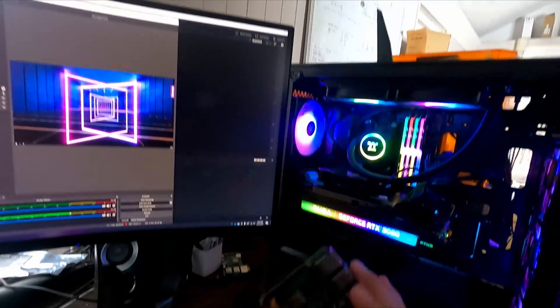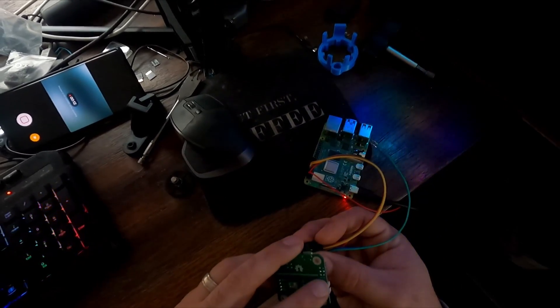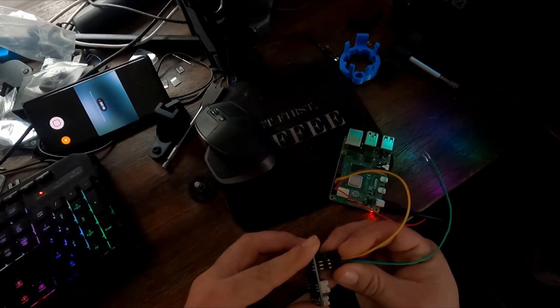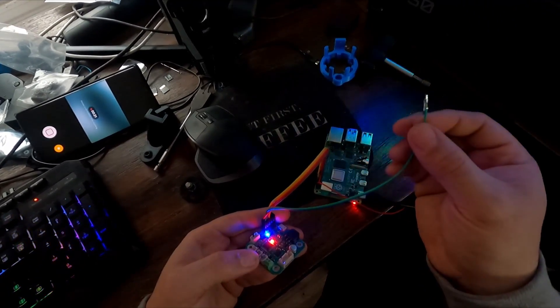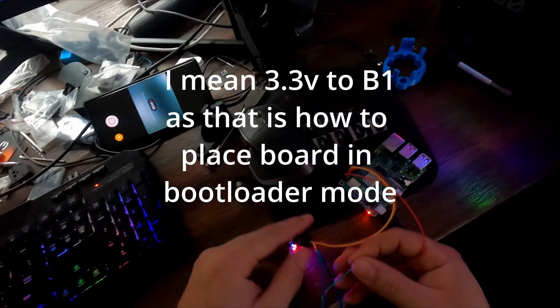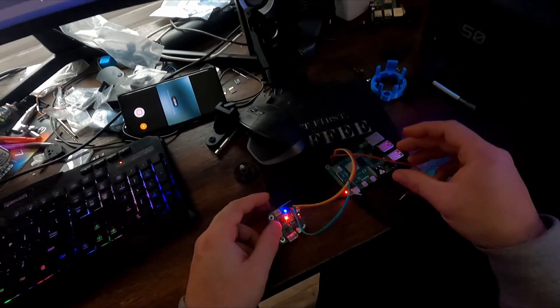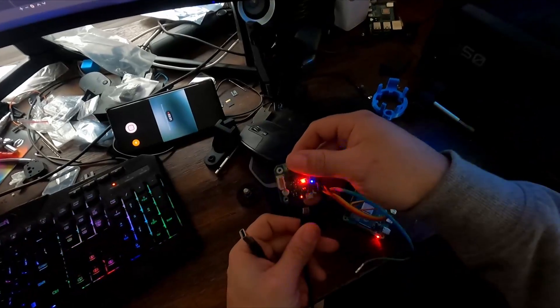I'm gonna show you guys how to set up a tool board because there seems to be a lot of confusion. I'm gonna grab a tool board and a Raspberry Pi with the SD card from the kit. I made a little harness that has power and ground — that's 3.3 volt here — and I also have these two little connectors that connect the reset. Okay, so now that's blinking — that's bootloader mode, that's what we want. Now take your micro USB cable.